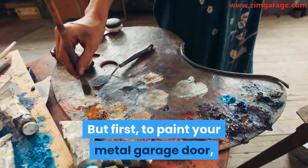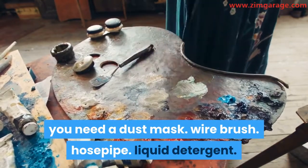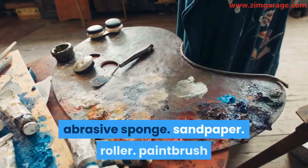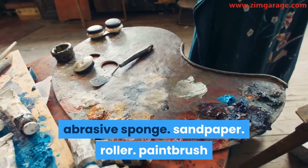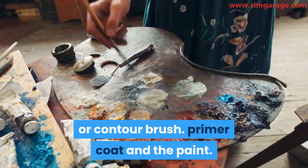To paint your metal garage door, you need a dust mask, wire brush, hose pipe, liquid detergent, abrasive sponge, sandpaper, roller, paintbrush or contour brush, primer coat, and the paint.